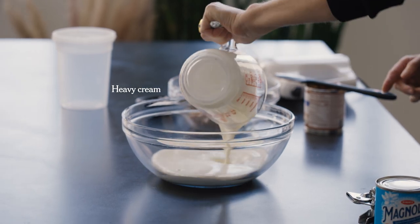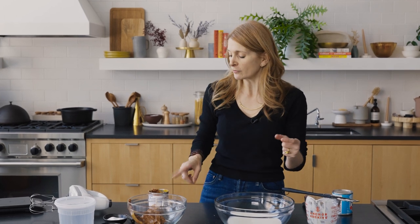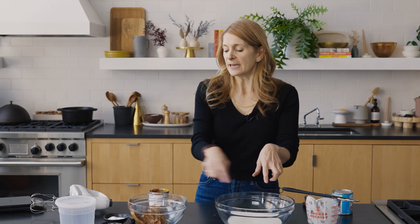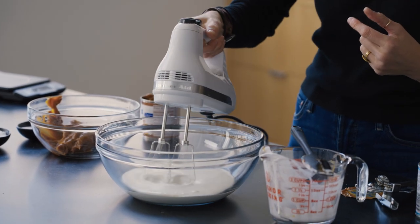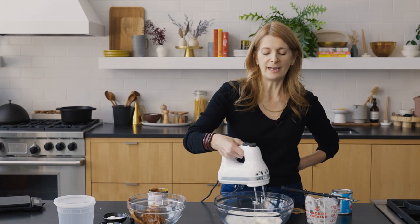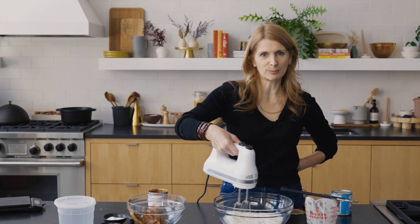I have one and a half cups of cream, and I'm also adding a pinch of salt to the cream. This is really important because the whole ice cream needs to be balanced. If you don't have salt in the ice cream mix, it's going to taste a little bit flat.